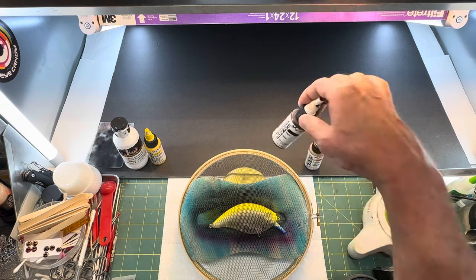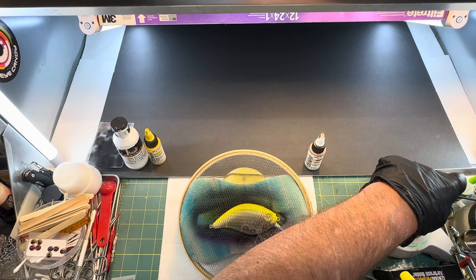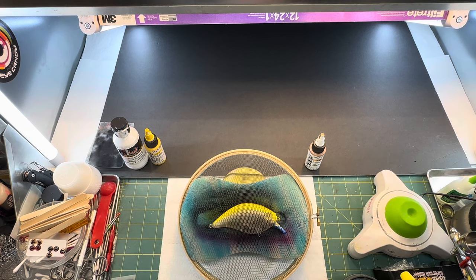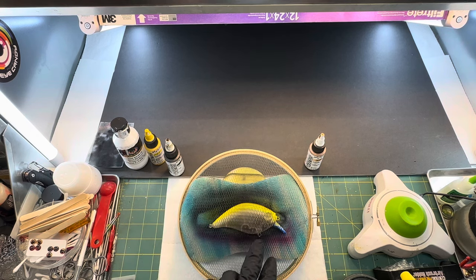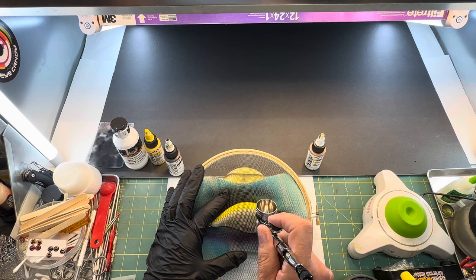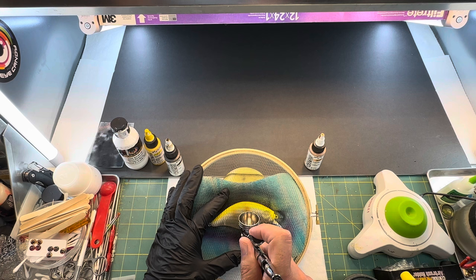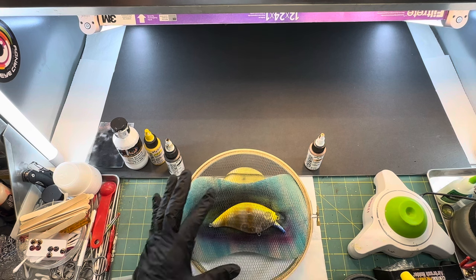We're going to grab some Golden Sepia — Sepia is a great color for bluegill, bream, sunfish, whatever you want to call it. We'll get that stirred up and put a few drops in the gun. I'm eyeballing this — I'm going to put three bars on here. I'm spraying on very low pressure, probably about 15 PSI, and I'm going to try not to get it on the gill because I'm going to do more stuff on that. I'll just come on the outside of it and take a line going down — doing three lines total.